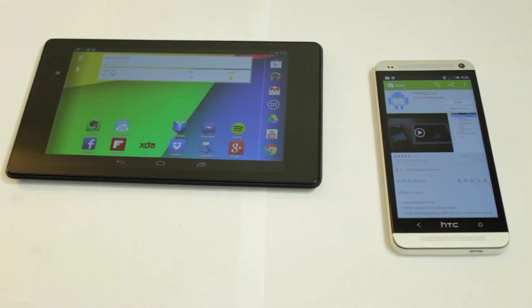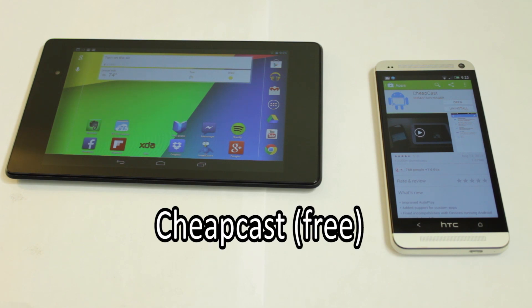It's very easy and simple to do, thanks to an app developed by XDA forum member MA UI. Now in order to do this, you will need to have access to a second Android device and that's it. So let's get to it. Alright guys, we're here with the current setup, two Android devices, and what makes this all possible is an app called Cheapcast.